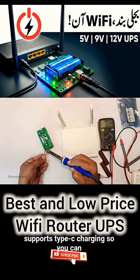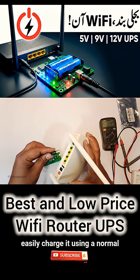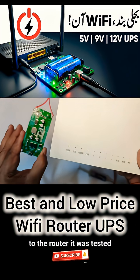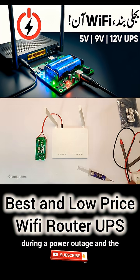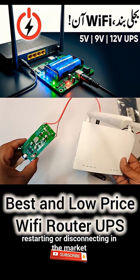It also supports Type-C charging, so you can easily charge it using a normal mobile charger. After connecting this UPS to the router, it was tested during a power outage, and the Wi-Fi continued to work smoothly without restarting or disconnecting.